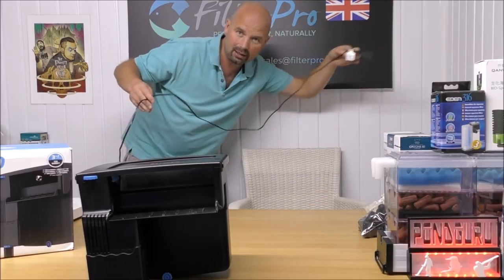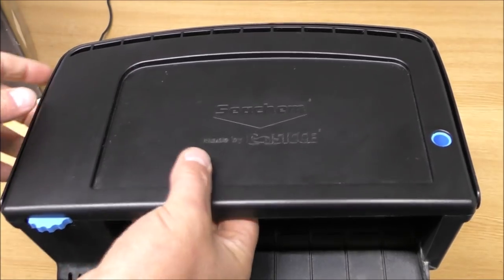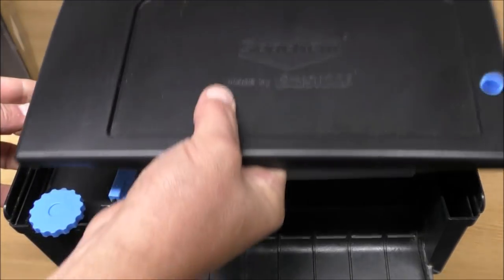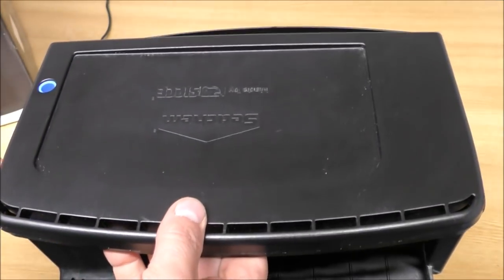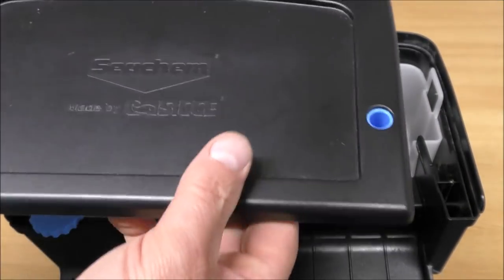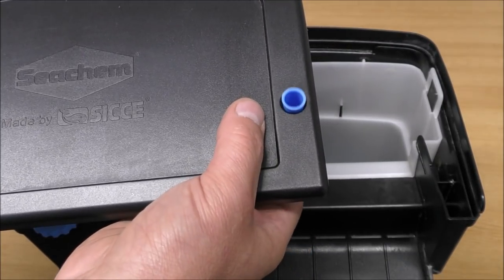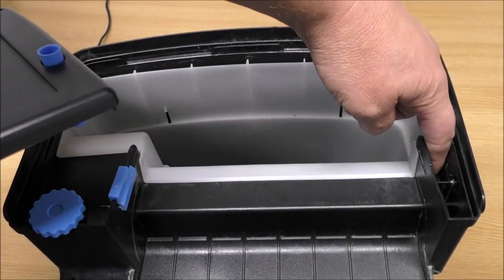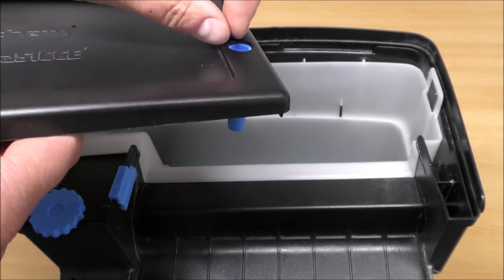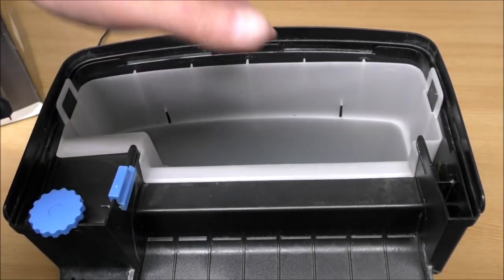Let's lift this reversible lid off — I'm not actually sure how you reverse it. Anyway, that is the maintenance indicator. It's basically just a little piece of plastic that sits in the water; when the water level rises, this rises, so if you see it sticking up you know everything's clogged and needs cleaning out.